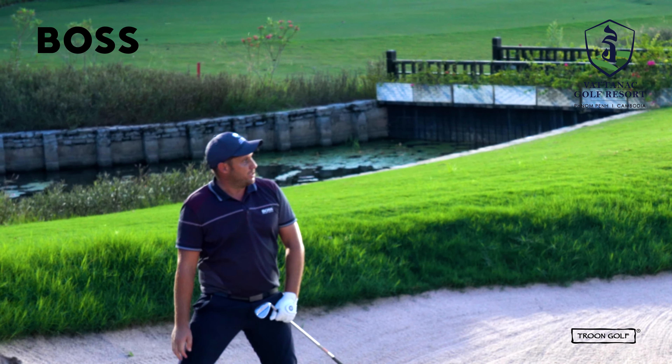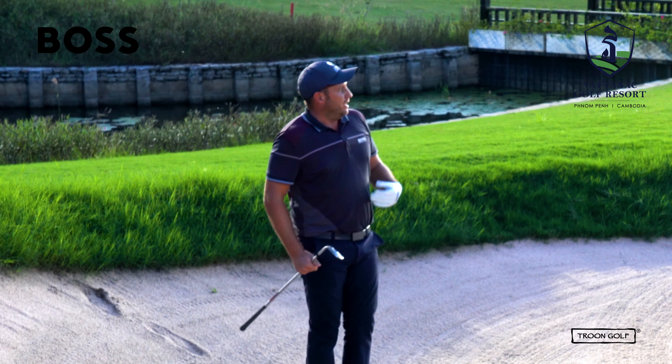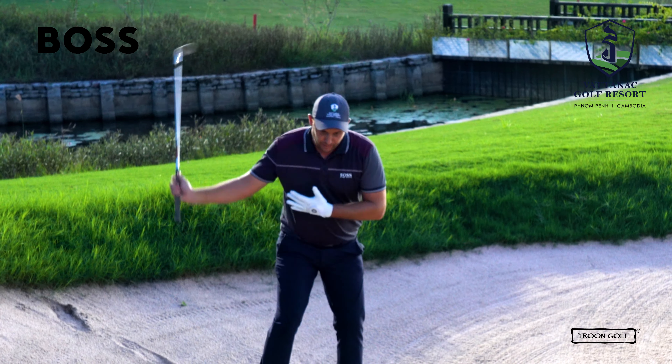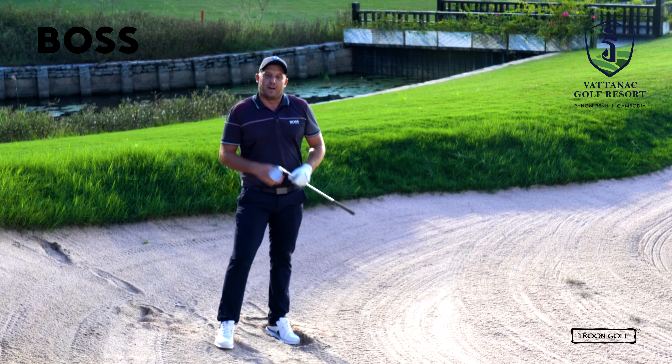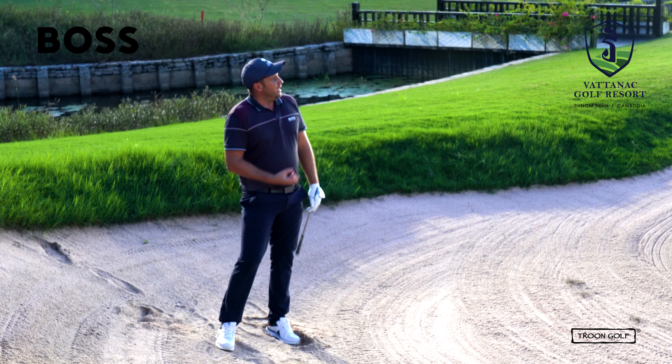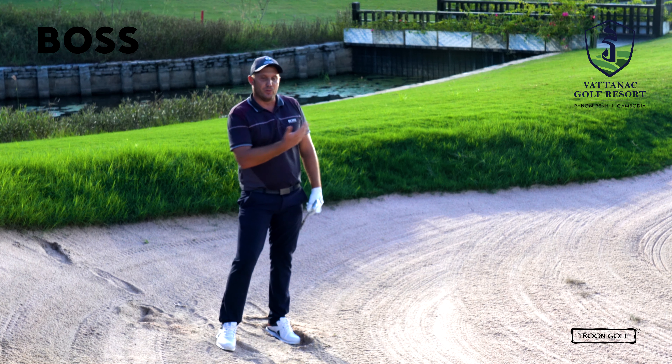So it's landed pretty much pin high and rolled about 20 feet past — a very good result. The most important thing there is I really made sure that I held that club face open, hit down really hard, and hit about a half an inch behind the ball with a lot of speed. It popped up nicely — it didn't get any spin because of the slope, but it's still a good result.